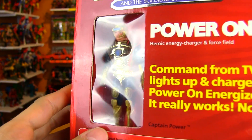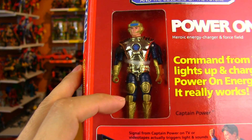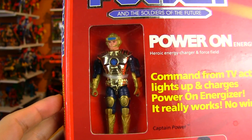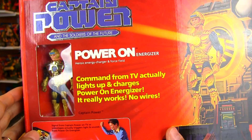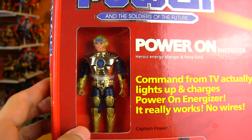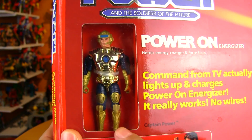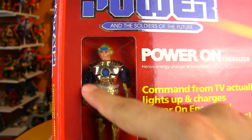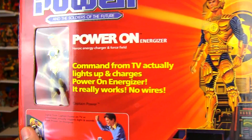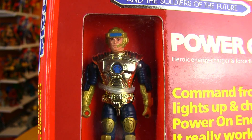I really like how on the front of the box you can see the figure in a window, complete with a red background — very similar to the way GI Joe vehicles were packed, and Visionaries as well. I always liked being able to actually see the figure inside instead of just a picture of the figure, which is how they did it on some of the GI Joe vehicles. All right, let's take a look at the Captain Power figure himself out of package.